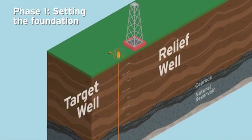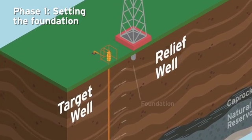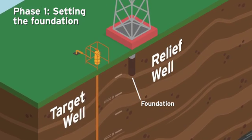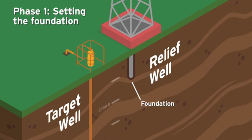Phase 1 – Setting the Foundation. The relief well's foundation is created by drilling a 17.5-inch hole to a measured depth of 1,200 feet and placing a 13.3-inch pipe called the surface casing inside. The casing is then surrounded by cement, providing a stable and secure foundation for the drilling operation to proceed.